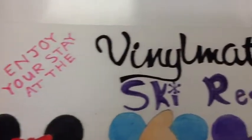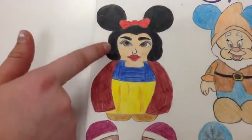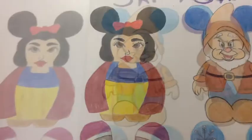Hi, this is my Vinylmation ski resort and she has a cape because it's cold outside.